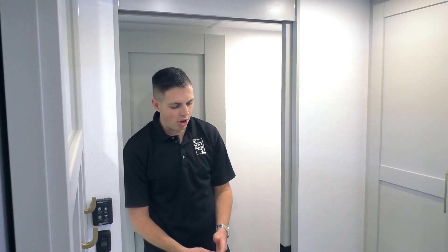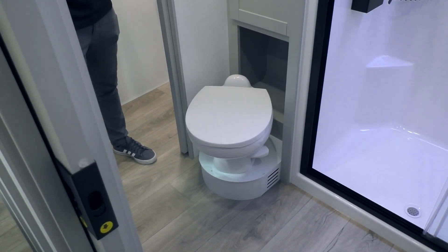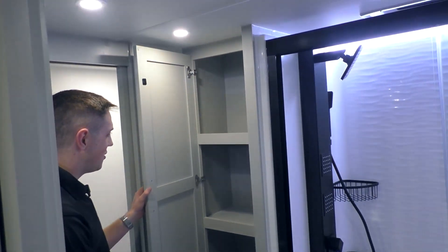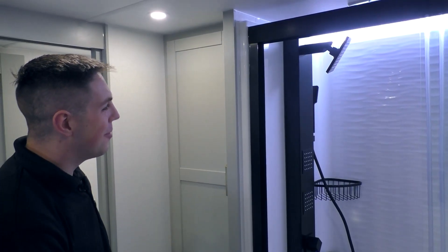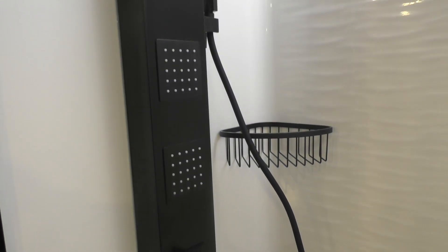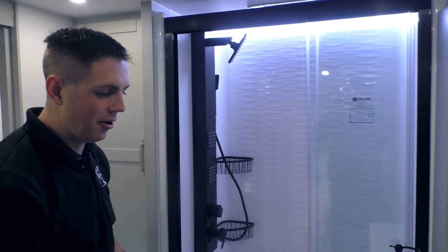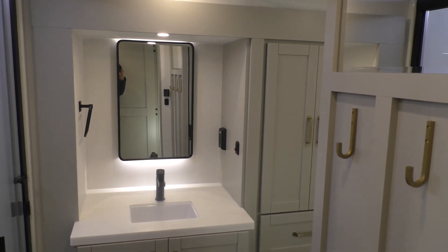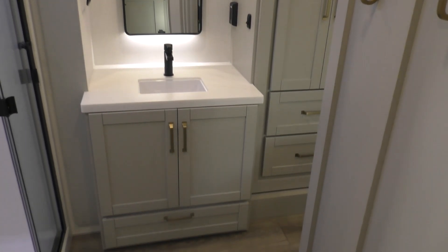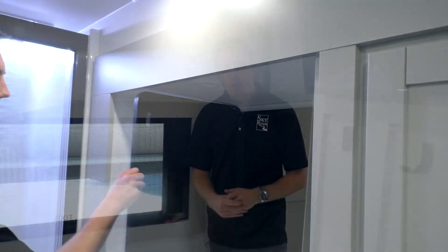Coming into the bathroom, you'll notice we've got two doors - one from the bedroom and one from the hallway. This is a porcelain toilet, so any household cleaners can be used on it without damage. We've got towel racks and a toilet paper holder, plenty of space in this closet, as well as the control for your tankless water heater. Coming into the shower, we've got three shower heads and a removable sprayer, as well as an LED light strip above. There's a sliding glass door, and looking at the vanity, we've got lots more counter space than you typically see in an RV this size. This mirror is a medicine cabinet as well.